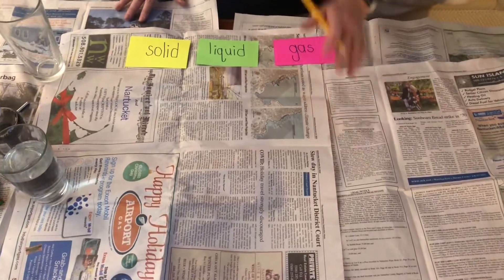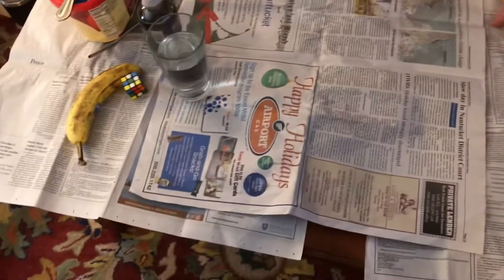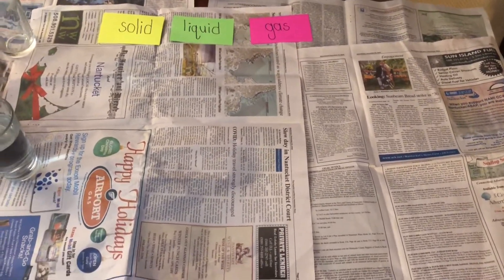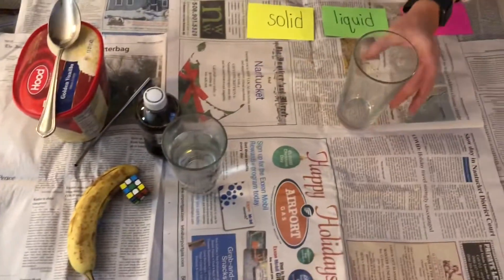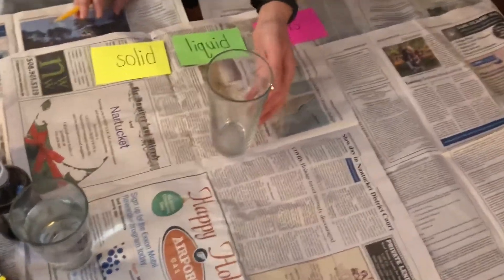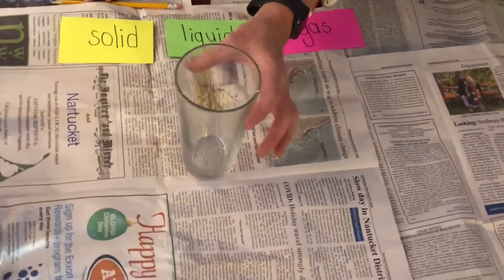The first thing I suggest is that you have a surface that you can get dirty. So what I did is I covered my favorite working table with newspaper — in case anything spills, my table is protected. You could do the same thing, or you could use a kitchen counter or an area that's easy to clean. Make sure you find a place that's easy to clean for this experiment. The next thing you'll need is a nice clear glass. The clear glass will help you see the different states of matter. It could be plastic or glass, just make sure you have something clear you can drink out of.